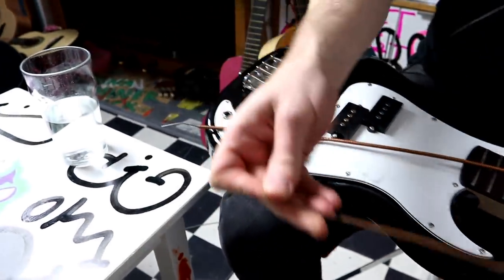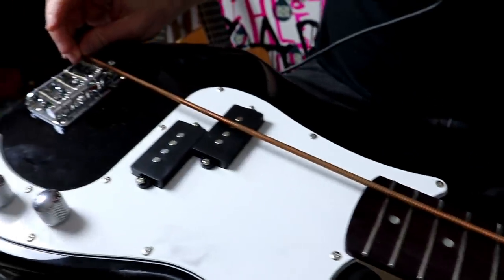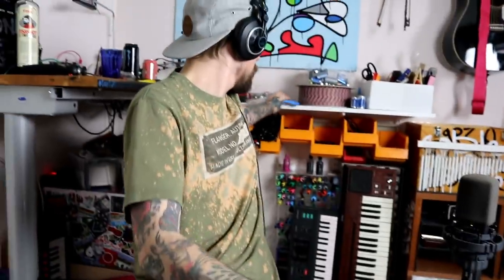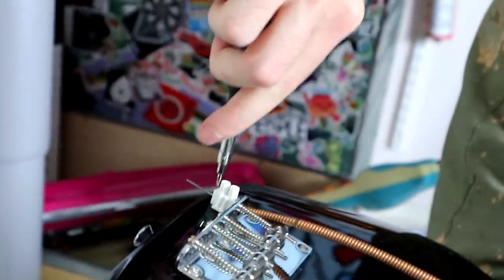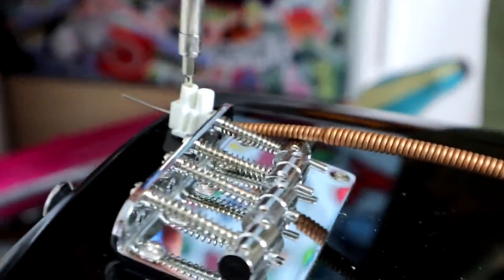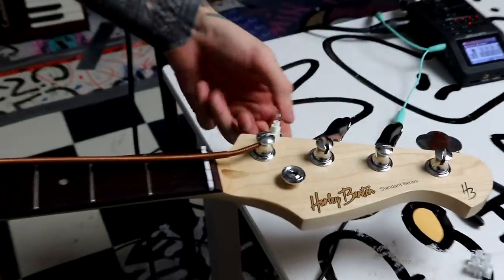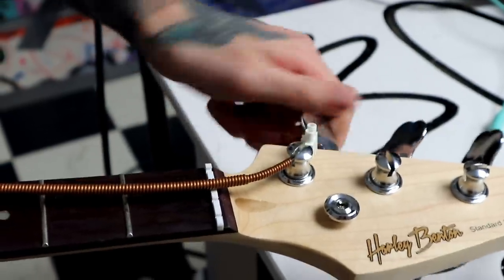Do you believe in this thick of a string? Like, that's so thick. So you take one of these — boom — and then just all the way through. This should be as good as I can do it. Tuning this one now, and I need to go in this direction, I think.